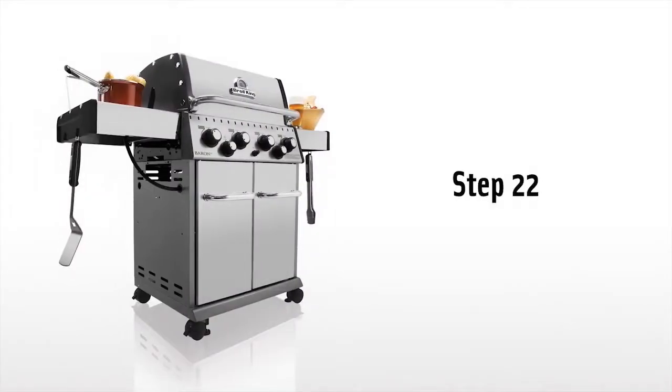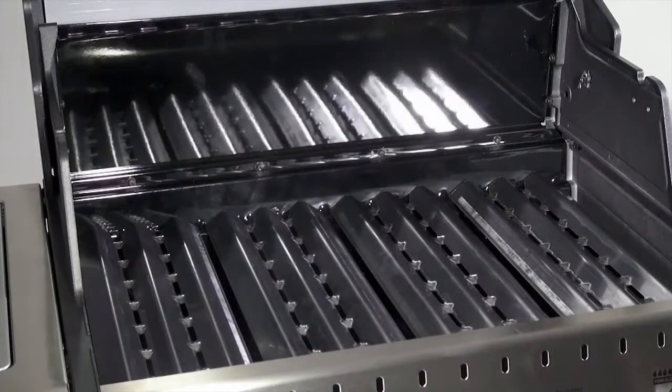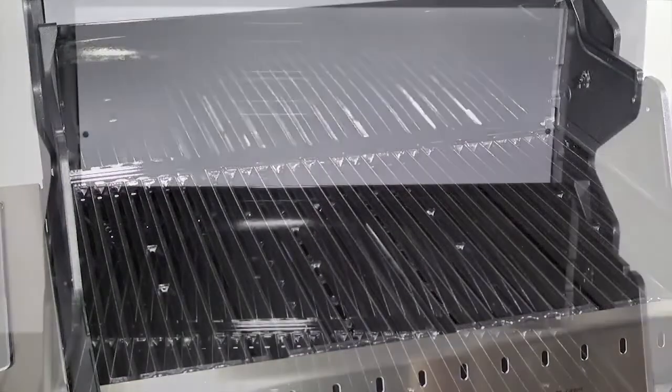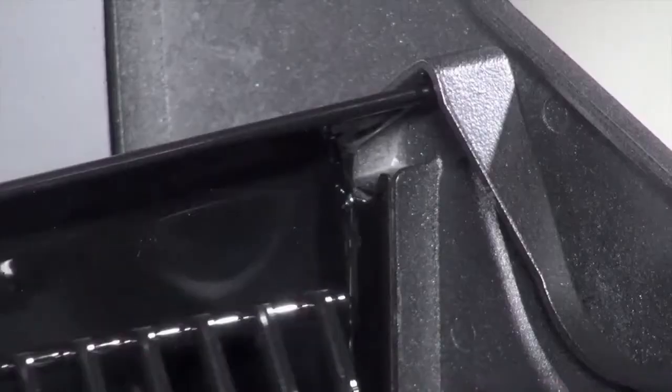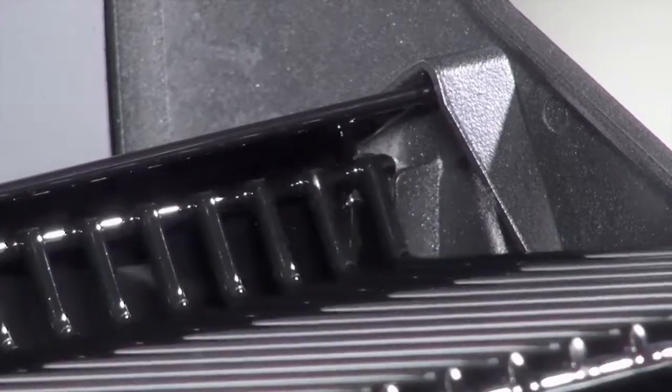Step 22. Install the flavor waves, cooking grids, and warming rack. Note that the warming rack sits in grooves at the rear of the cook box to keep the warming rack in place.